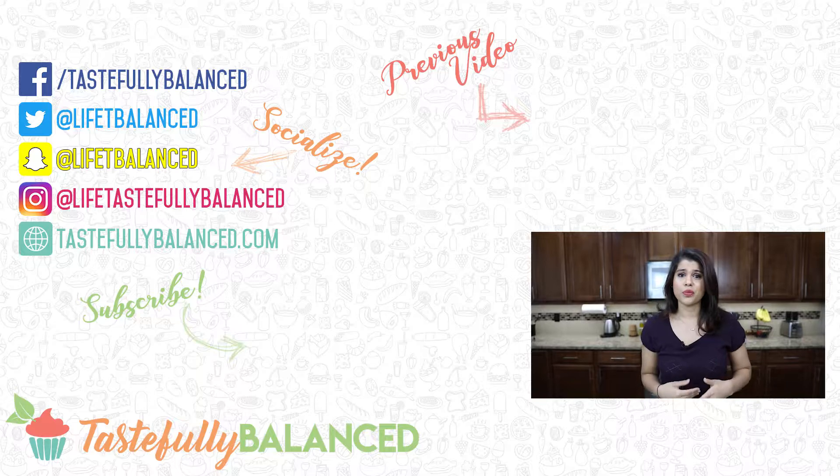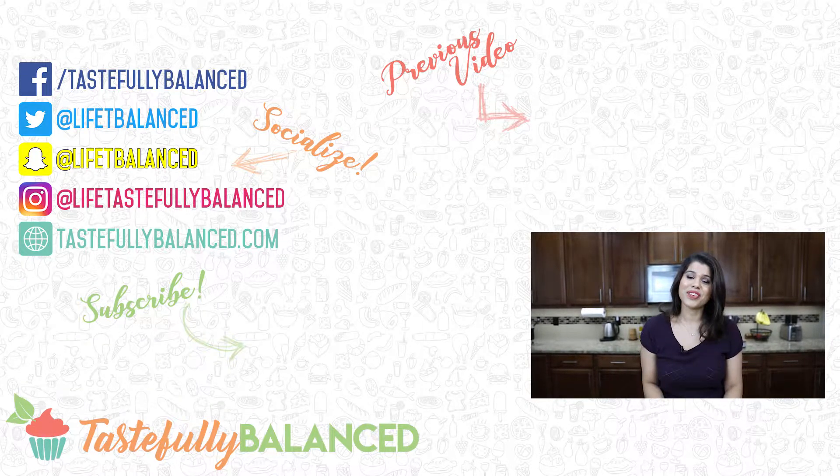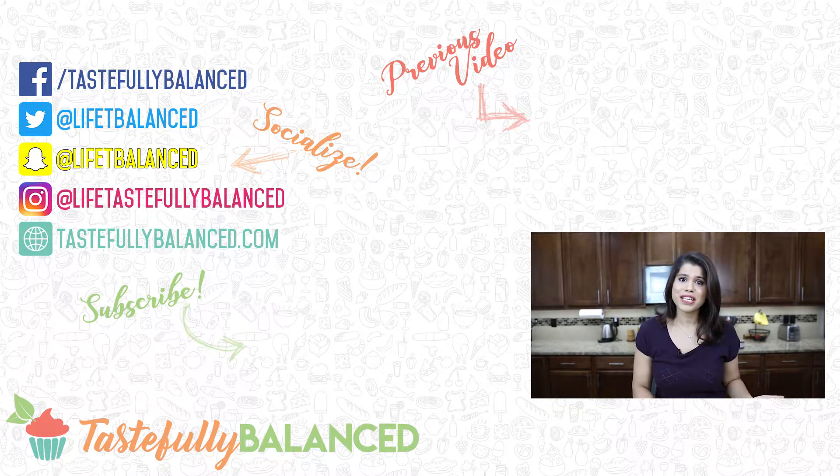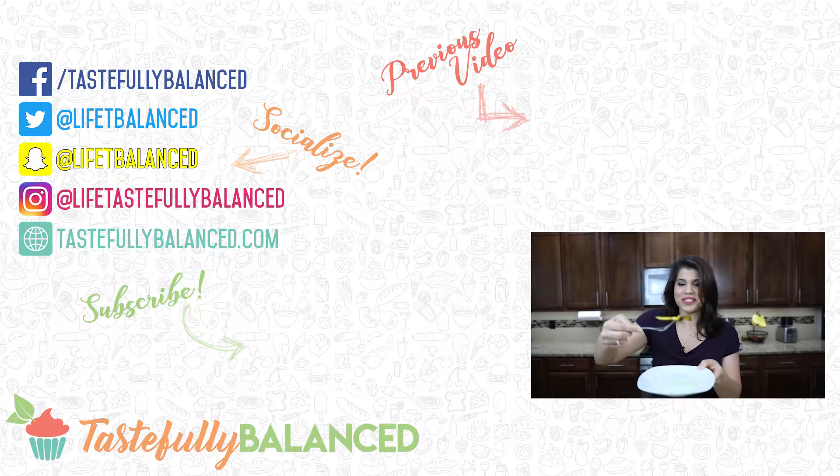Let me know in the comments what other country I should do next in this entire series, and I will look up something and do it for you guys. So if you guys love air fryer recipes, please comment, like, share, and subscribe. And as always, live life tastefully balanced.